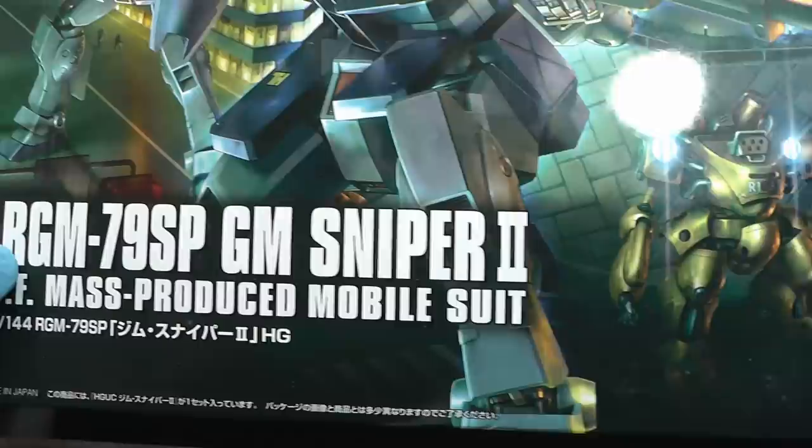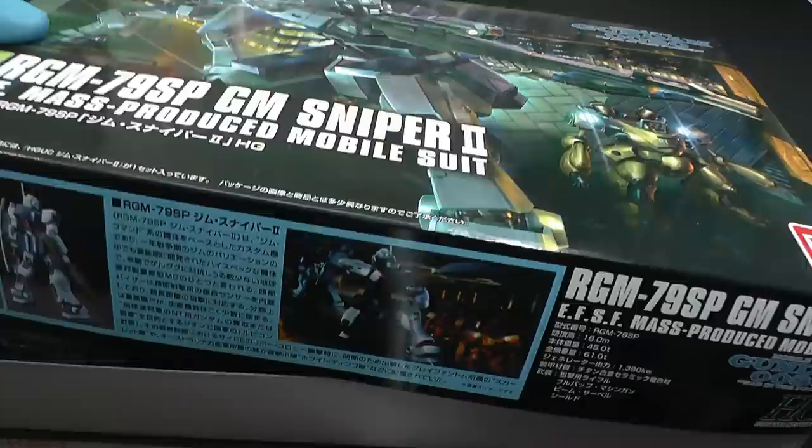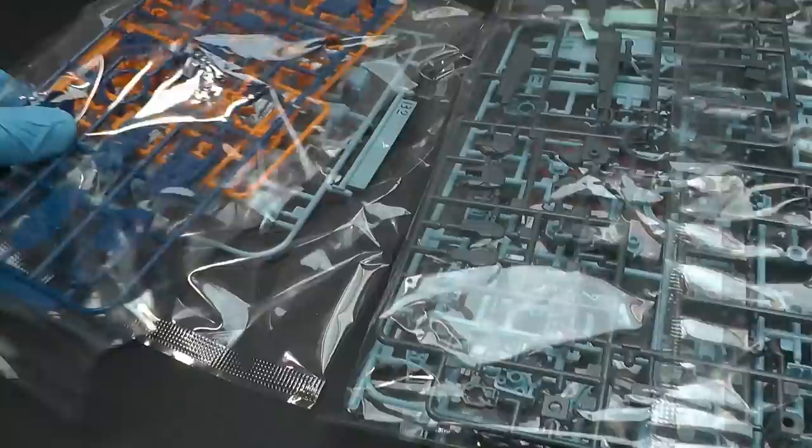Hello fellow modelers! You asked me many times for this type of model, therefore I decided to build a Gundam. I chose a nice GM Sniper in small 1/144 scale. I like this model because it has a decent color scheme and minimalistic shapes — especially if you compare it with other Gundam models.